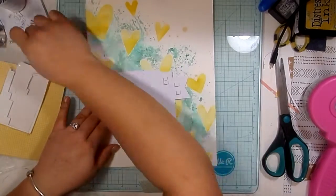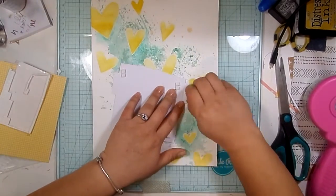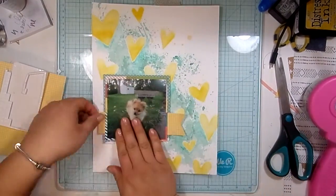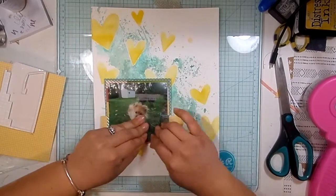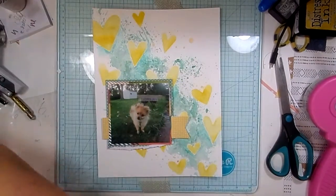I'm going to pop up my photo here. I'm using these tiny little pop dots because that's what was on my desk. I'm going to stick my photo down right there and just kind of fold up the layers just a little bit, just to add some movement behind the photo. I like to do that so everything is just not so flat.